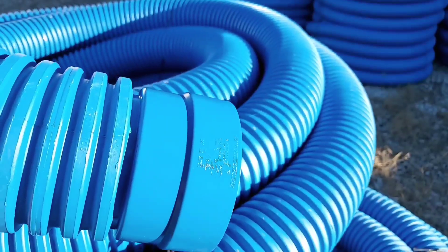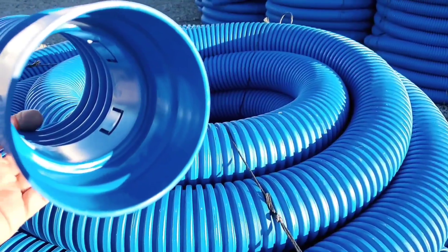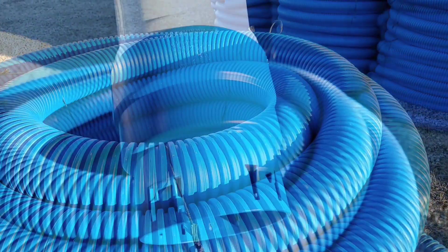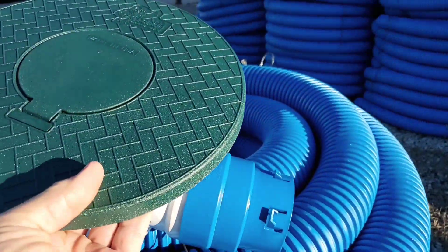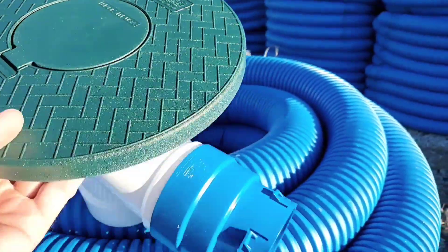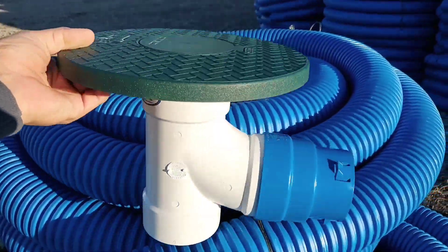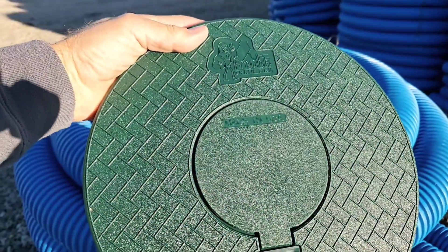This coupler will fit any pop-up emitter on the market. It'll connect to triple wall, schedule 30, schedule 35, and schedule 40. There's not a more versatile coupler on the market, and there's nothing built shatterproof and as strong as this coupler is. You can use our tile tape with a slip-fit, no-glue-required coupler, or you could use silicone if you prefer.